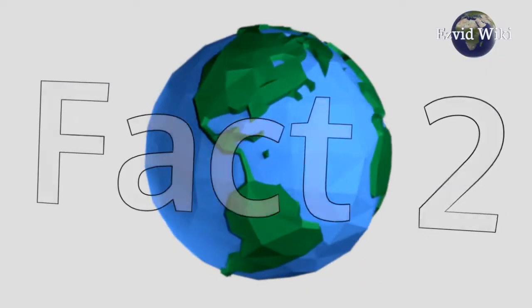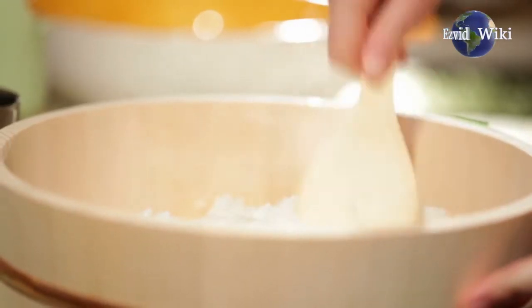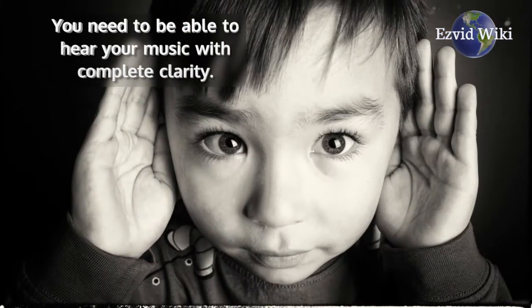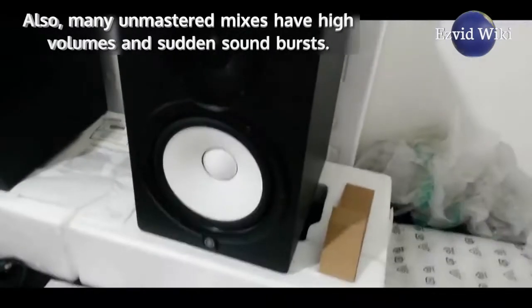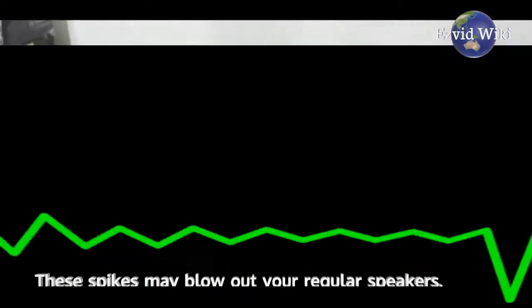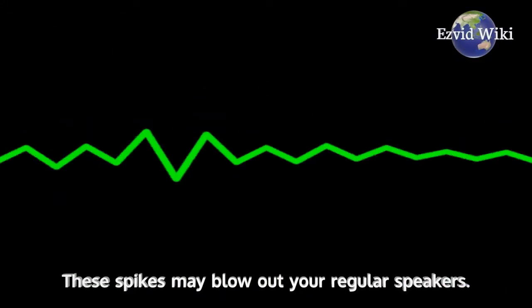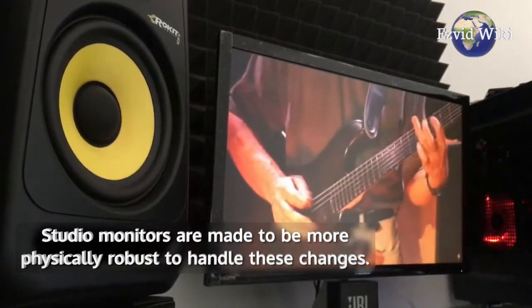Fact number 2. If you are a musician, you should have a couple of these to mix your own tunes. You need to be able to hear your music with complete clarity. Also, many unmastered mixes have high volumes and sudden sound bursts. These spikes may blow out your regular speakers. Studio monitors are made to be more physically robust to handle these changes.